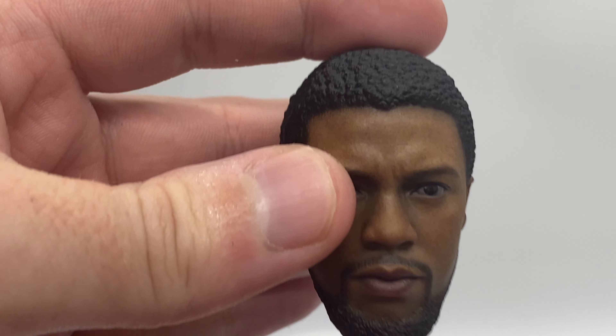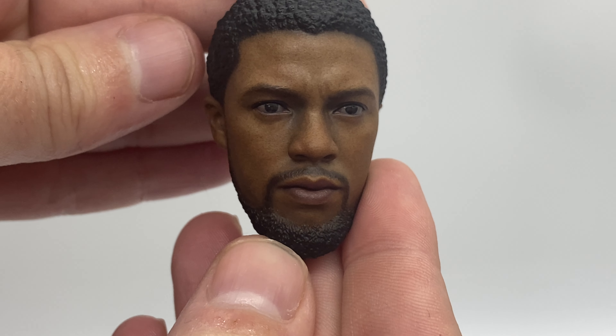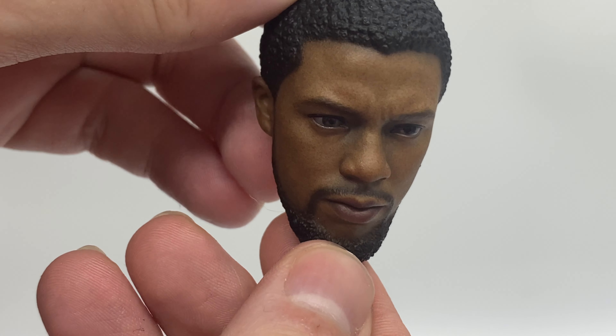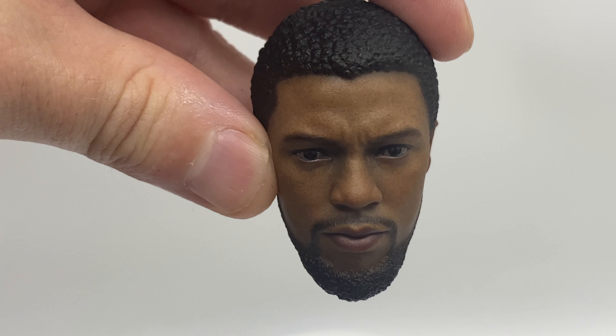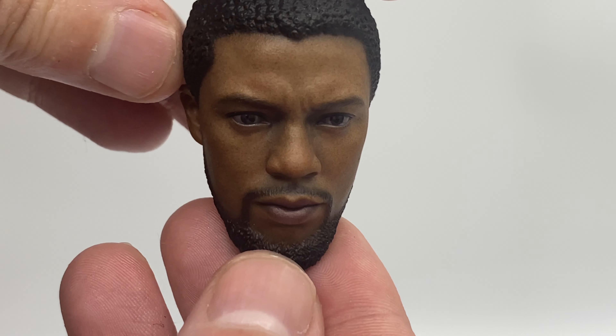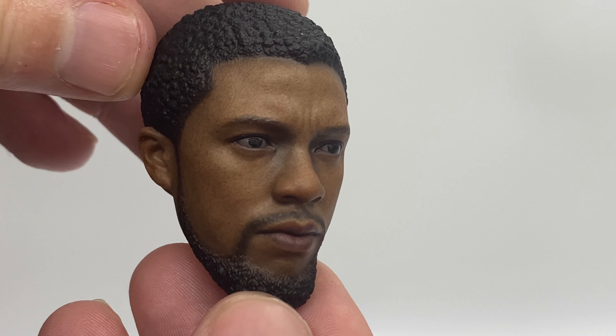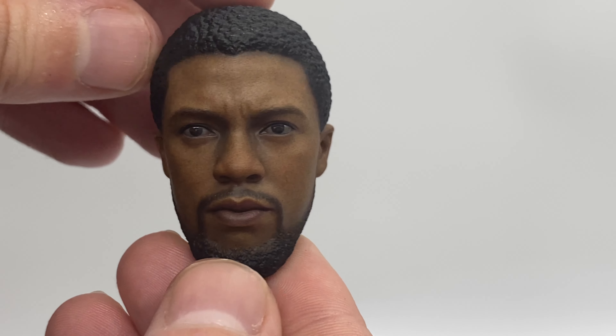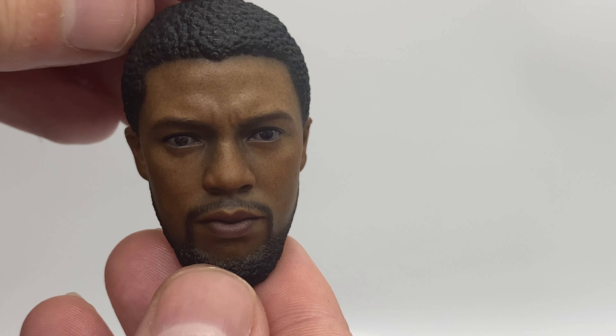We get to the second sculpt, and oh my god this sculpt is really good. There are a fair few people I've seen who don't like it, but I'm not sure why — it is a fantastic sculpt. Granted you really do need the right lighting for it to pass off as the correct skin colour. But I definitely think it looks like Boseman, and I think they've done a terrific job in creating the sculpt.